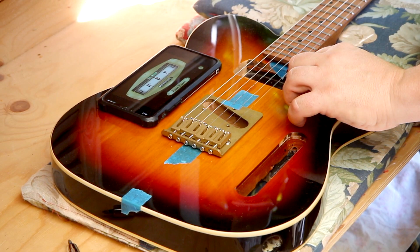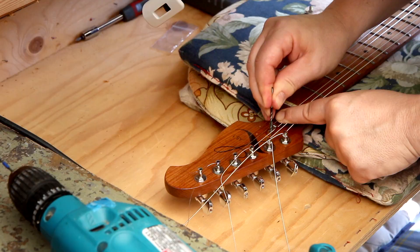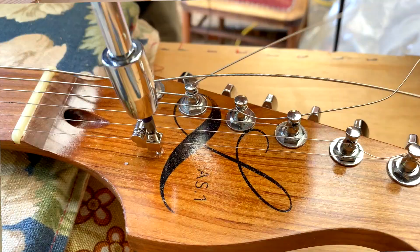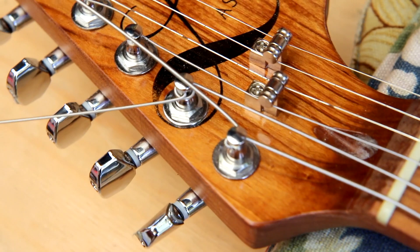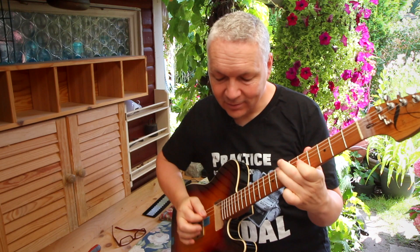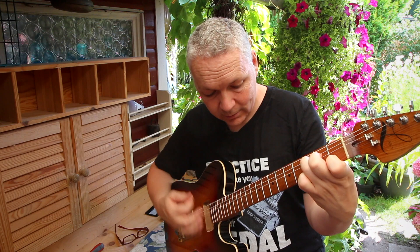Now it's time to put in the string trees. The string trees are in place and it looks pretty good. The strings are on — and that's always such a big thing. I even intonated it and it intonates very nicely. So that's pretty amazing.